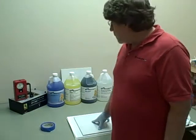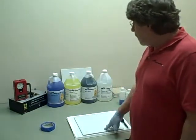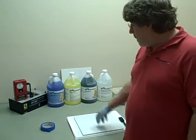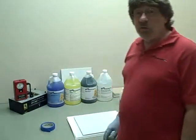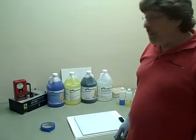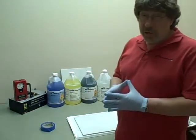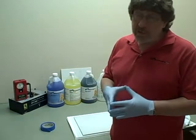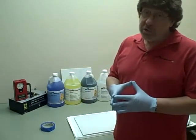This is the tile that we're going to test. I'm going to show you, first of all, the products that we have here that we potentially could use on this test. The first one is our primary core product called Stone Grip — it's the blue product here on the left. This is our mildest product, and it's the product that we usually begin with when we test a tile, just to make sure that we're not over-treating the surface.